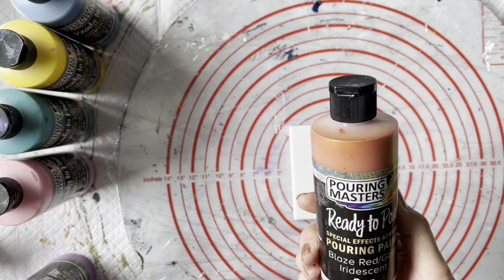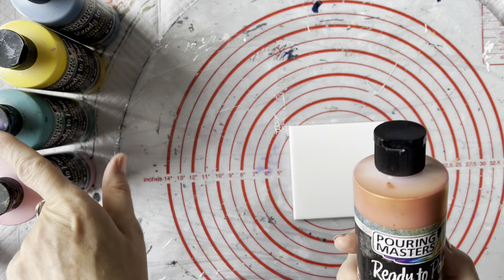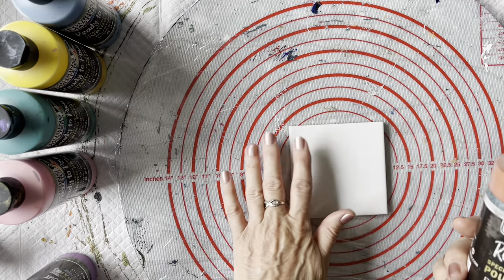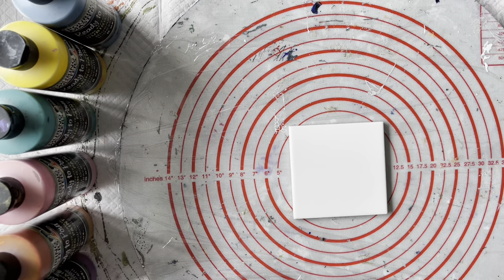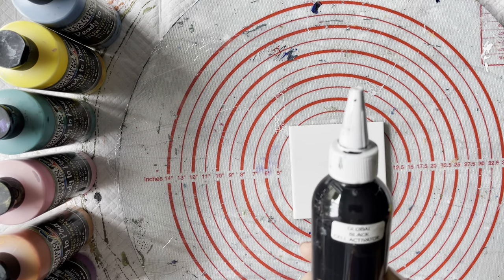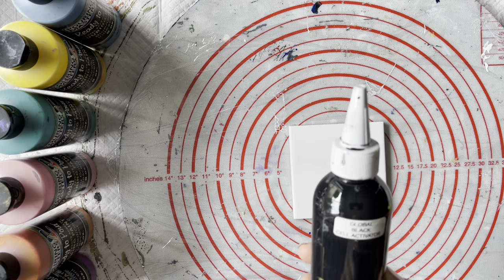They have a colour shift effect to them and I'm going to use eight colours. I'm going to be putting down a lot of colour so I'm not going to use a base at all because I won't need it. Then I'm just going to use the Global Black paint as a cell activator, and it's been mixed with Australian Flowtrol just to the point where when drizzled back into the cup it bounces back onto the stick after about three seconds.